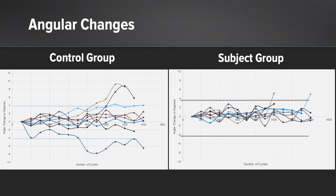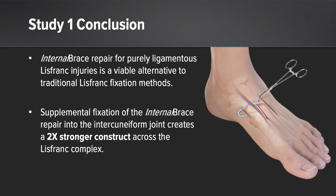No widening to the Lisfranc articulation was seen when the supplemental limb was used. With respect to angular measurements and motion through the midfoot joints, the use of the supplemental limb affords stability to the construct and motion that is nearing physiologic. With the single limb, there were wider variations of motion in the sagittal and coronal planes, and this increased at higher loads. In conclusion, internal brace repair for Lisfranc injuries with a supplemental limb is superior to internal brace alone in a cadaveric model, and the supplemental limb provides additional stability that is nearly twice as strong as a single limb repair.